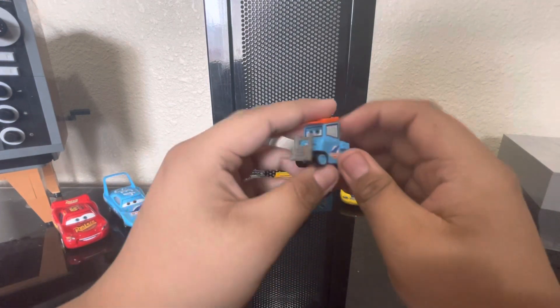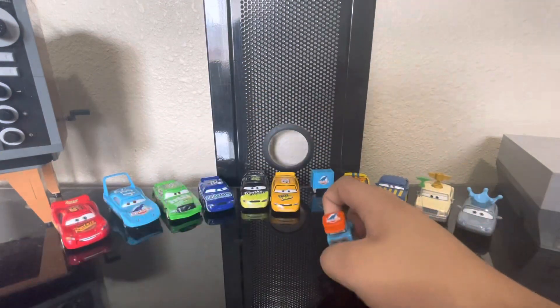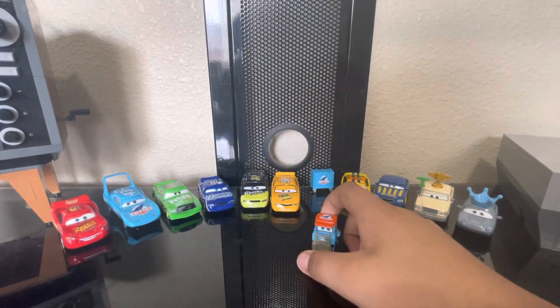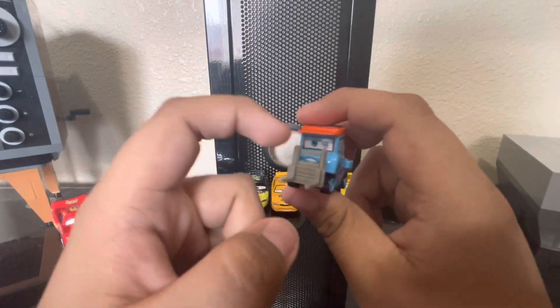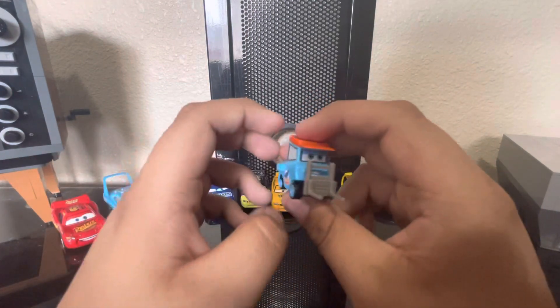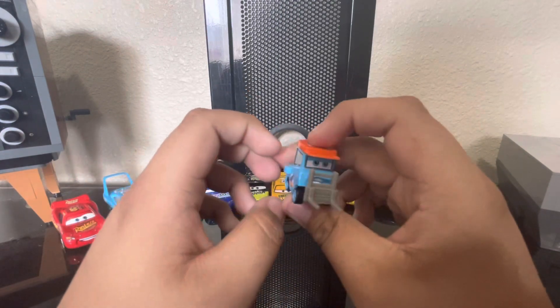Next up we got the Dinaco Pitty. I forgot his name because the packaging just says Dinaco Pitty, but I do know this character has a name and I forgot it.